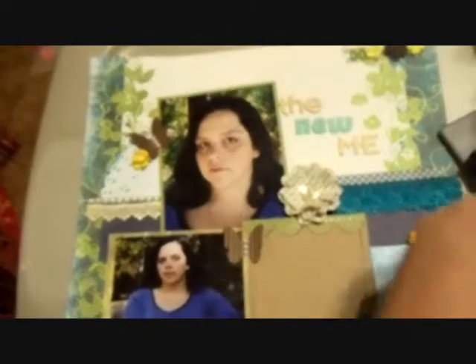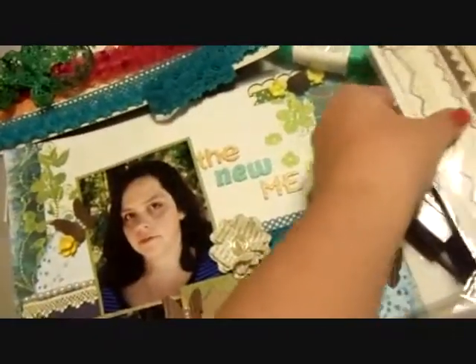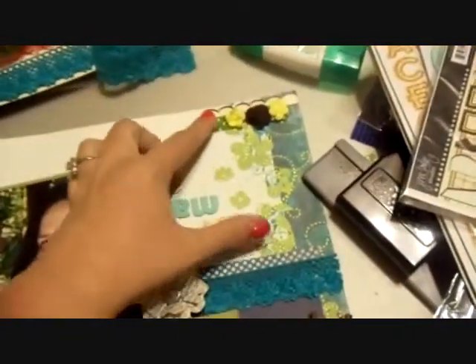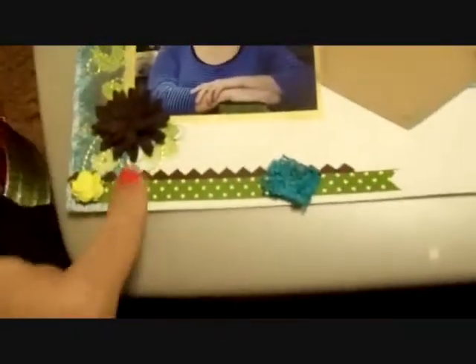And then the other one came from this set, which is now a mess and I have to fix it. But anyways, I also used some Jenny Bolin borders that look like this, and that is up here in this corner and also down here — this zigzag is a Jenny Bolin border, part of that Jenny Bolin trim set.